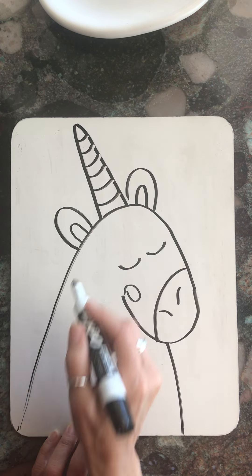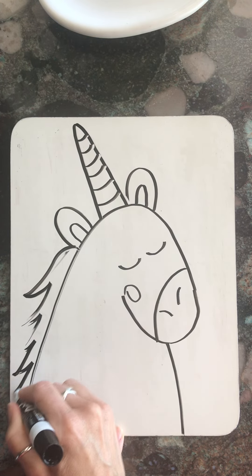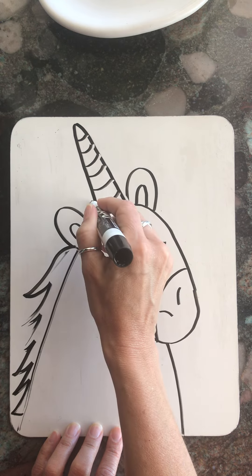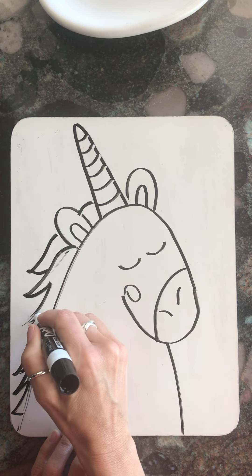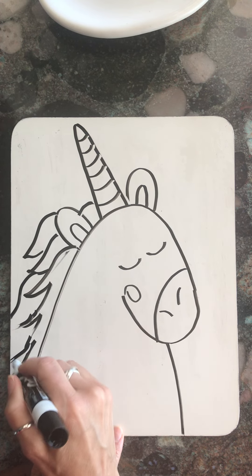And now I'm going to do the unicorn's hair. The unicorn's hair could be however you want — it could be long, it could be short, it could have different layers, it could come off the edge of the paper.